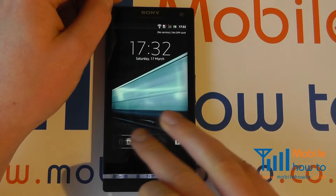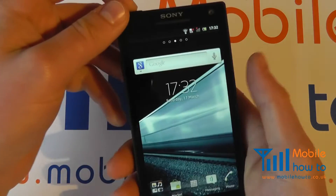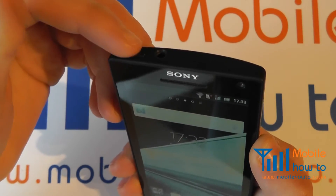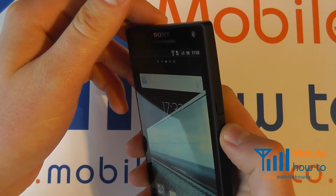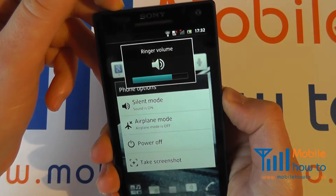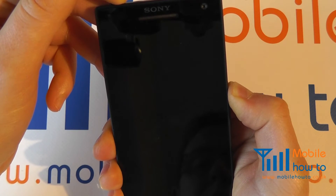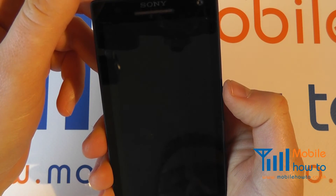We can't recreate this device crashing for this demonstration, but assuming it had, pick up your device, press and hold the power button on the top of the phone, and also press and hold the volume up button on the side of the phone at the same time. Press and hold them both for a period of 10 seconds — you'll feel the device vibrate and it will switch off like so.